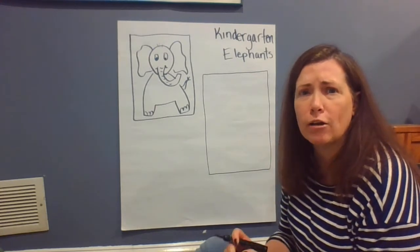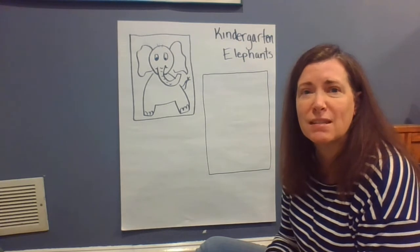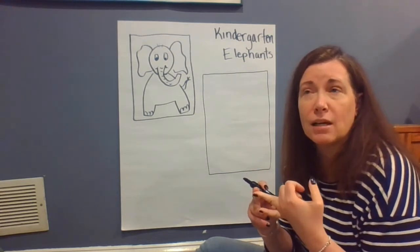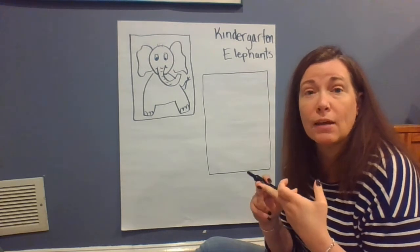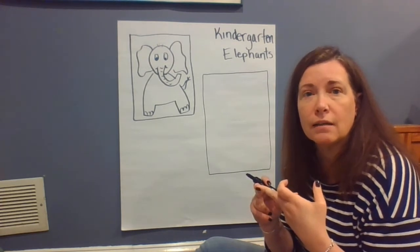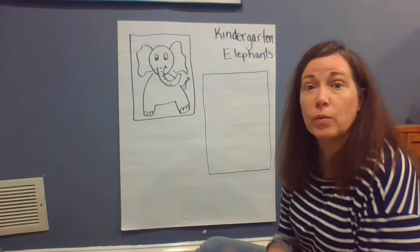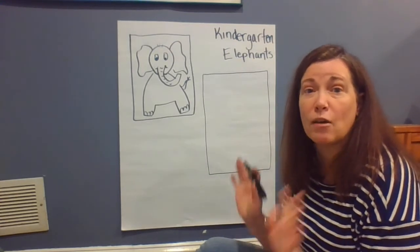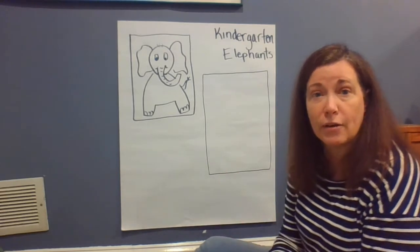You guys have been doing such hard work drawing all sorts of different animals from the Savannah. We've done lions, we've done zebras, and we've done giraffes, and now we're gonna work on an elephant. So make sure you have a piece of paper and a pencil, and we will be able to color them when we're all done.